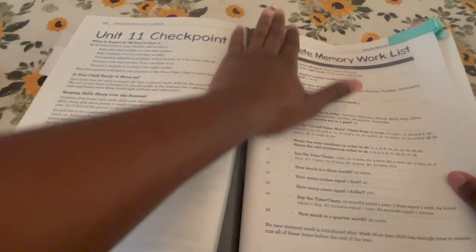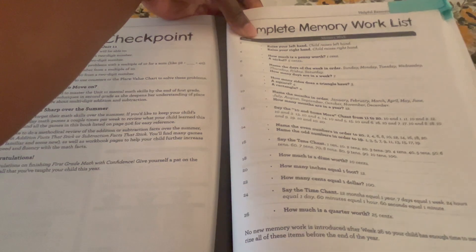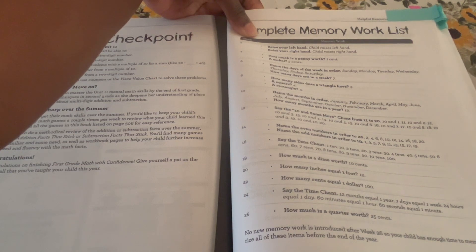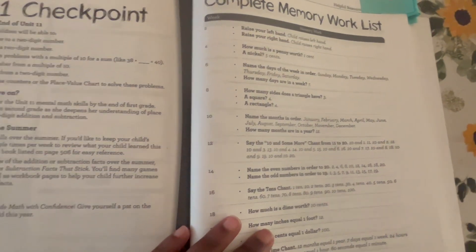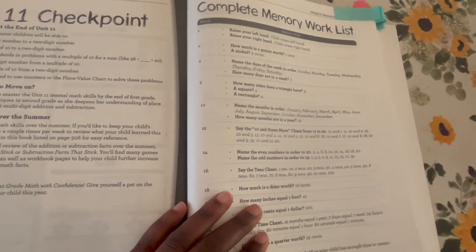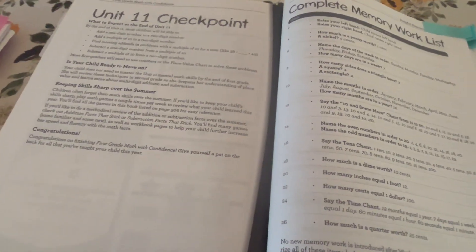In the back you have the completed memory work list, which tells you each week what your child will be memorizing. For example, week two they were memorizing left and right hand. Week four covers how much a penny and nickel are worth. Week six covers the days of the week in order. Week eight covers shapes — square and rectangle. Week ten covers the names of the months and how many months are in a year.